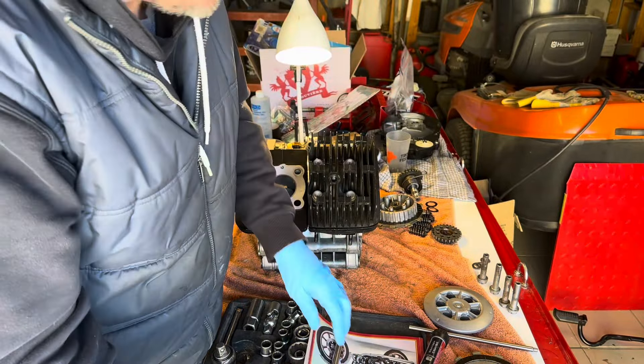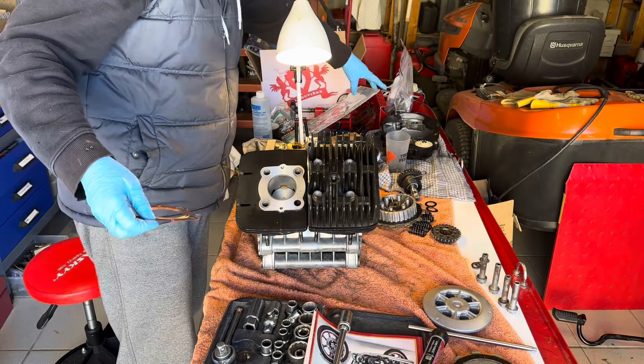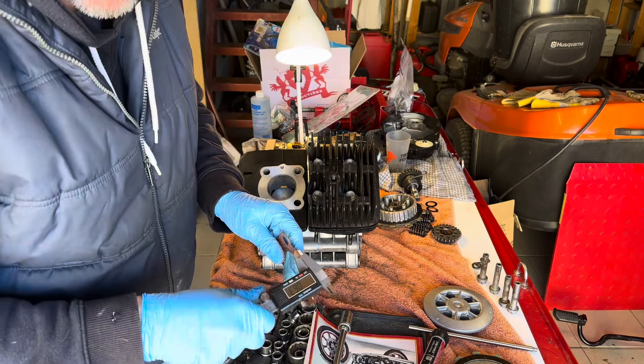I haven't forgotten anything, have I? These are the Athena gaskets, 0.6mm.